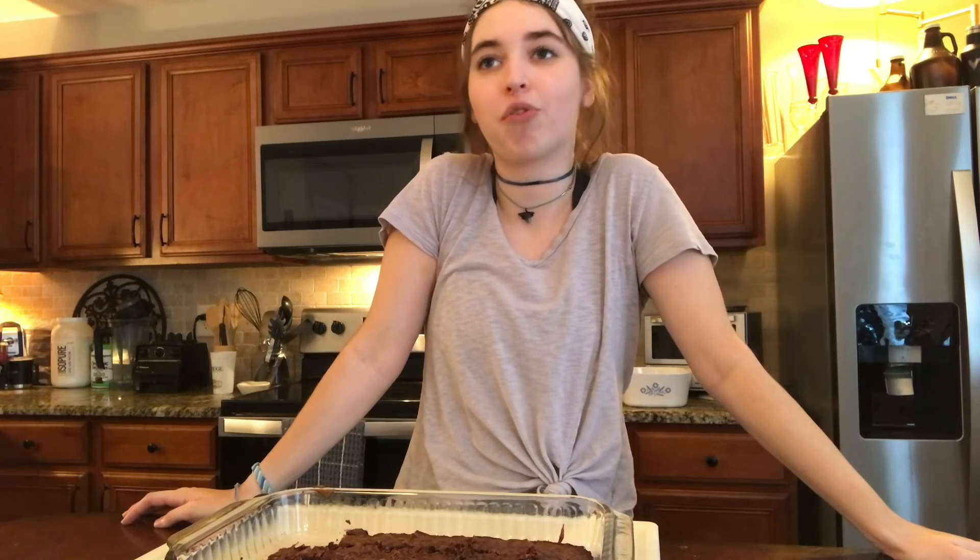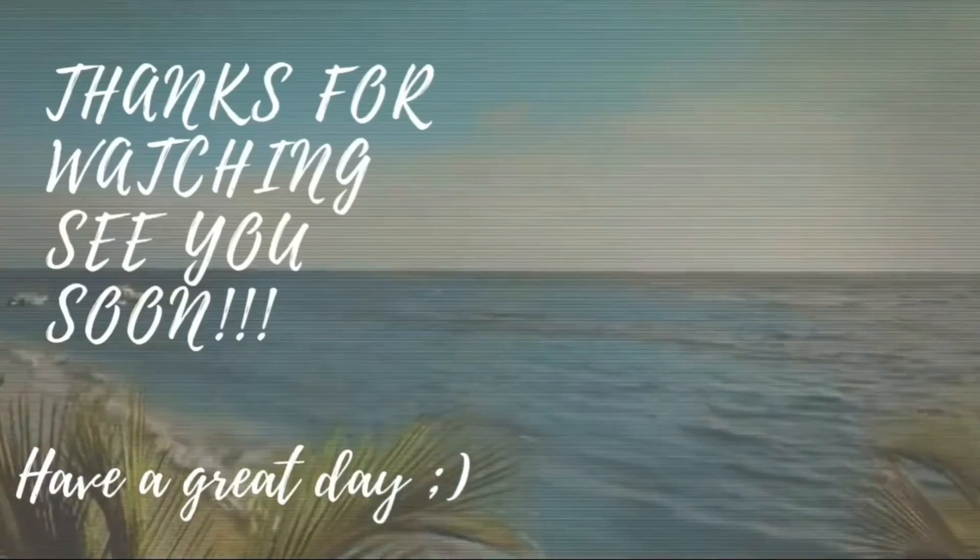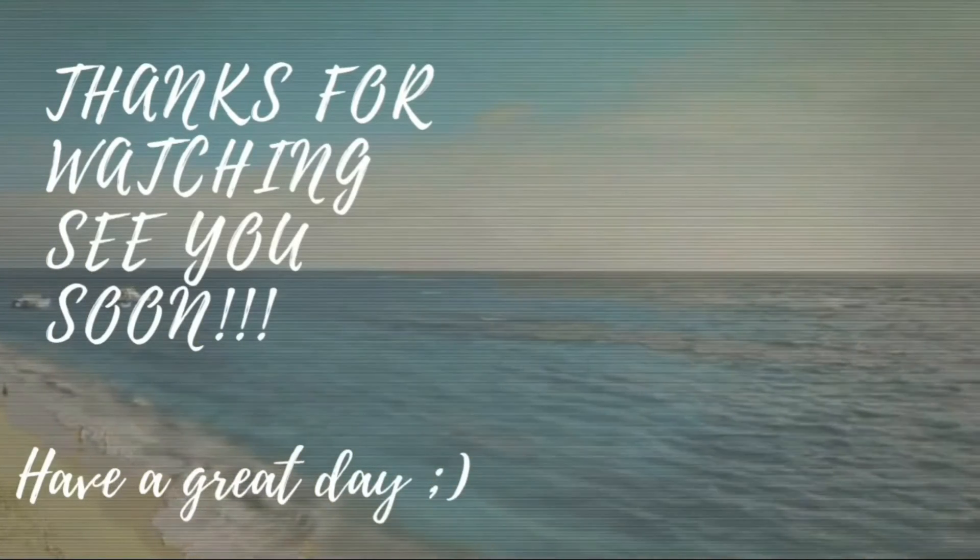I will see you guys in the next video. And have a wonderful, wonderful day — or whenever you're watching this. We'll see you guys later. Bye!